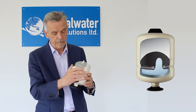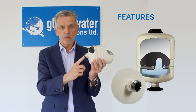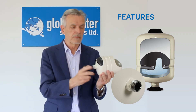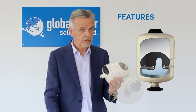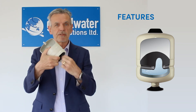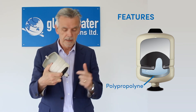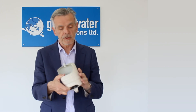A couple of other features: stainless steel welded connection — everybody else uses flanges, we use a stainless steel water connection, 304 stainless. We also — hopefully you can pick this up — the water chamber is 50% polypropylene. That's pretty unique: 50% polypropylene, 50% butyl — the perfect water chamber.